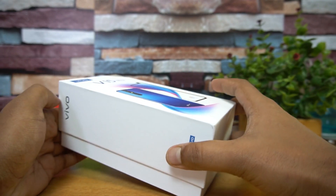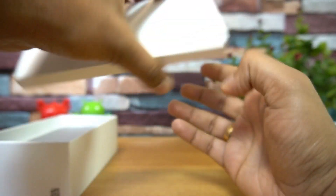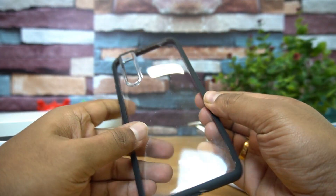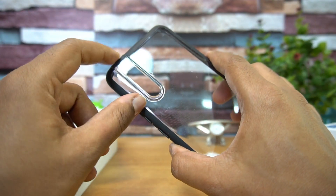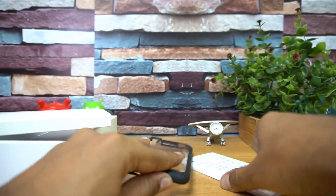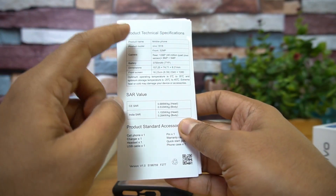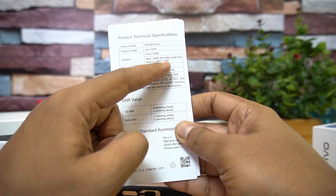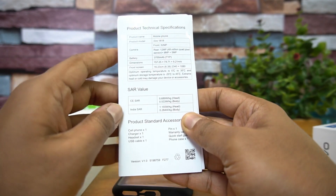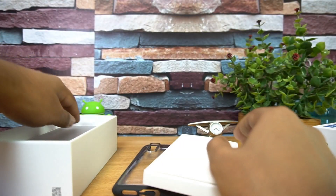Opening up the box, there's a small box inside containing a case. It's a pretty good quality case — black borders with a transparent back — and you can see the camera unit is nicely integrated. The box also includes the product technical specifications and manual, with all details mentioned. There's also a SIM ejector pin included.